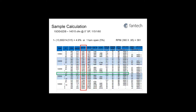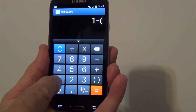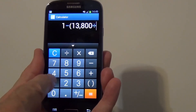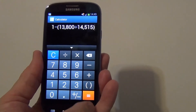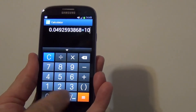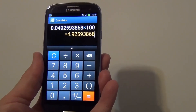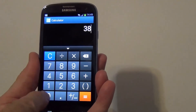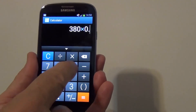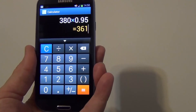Let's see how this works in practice. One minus the desired CFM divided by catalogue value 14,515 equals 0.49%. Times 100 equals 4.92%, or approximately 5%, which is one turn open. Now we know it is running at 380 RPM catalogue value. Times 0.95 will give us a 5% reduction, which is 361 RPM for the catalogue — that is what we look for.